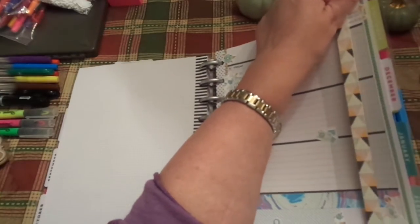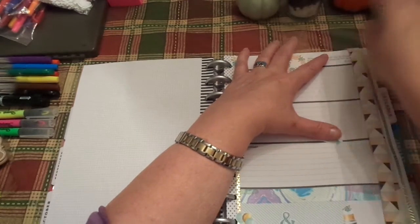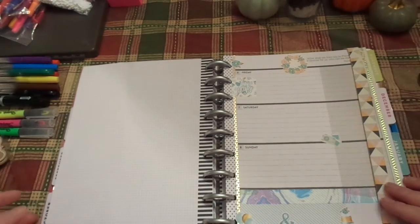I carry this — this is how I keep my page. This just came from the Container Store a bazillion years ago. I mean, it really has been a long time, but I love it and it works well.